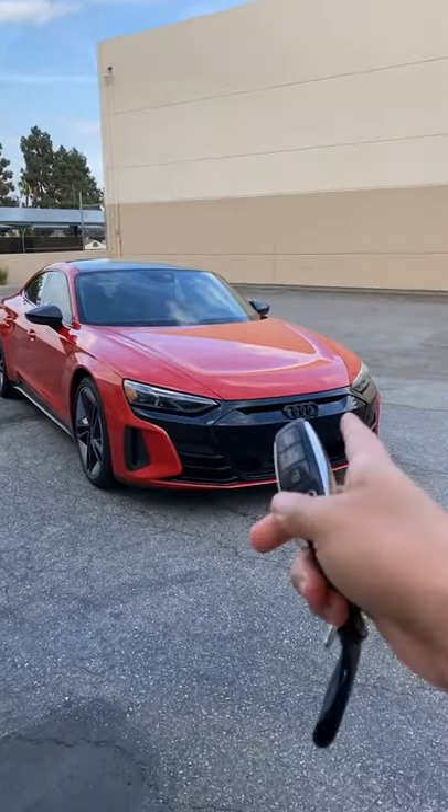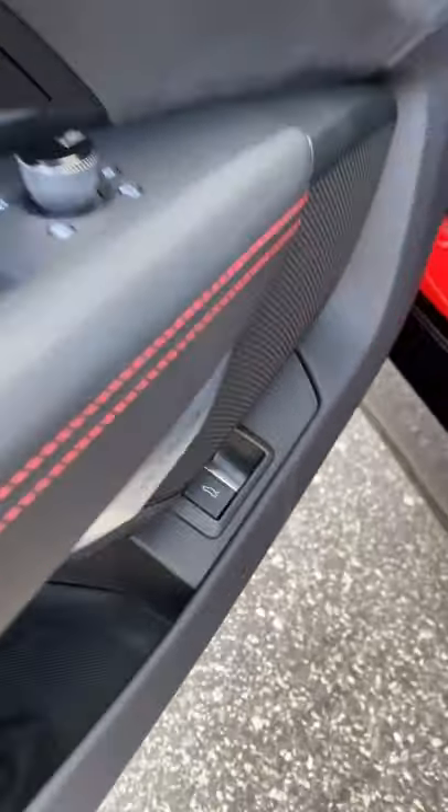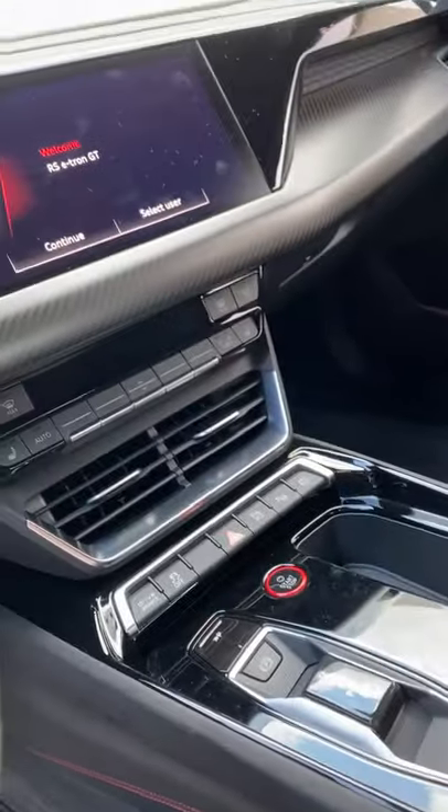The Audi RS e-tron GT has a front trunk, but you cannot open it from the key fob. If you look at the door buttons, there's only the trunk opening button — there's no front trunk opening button here.